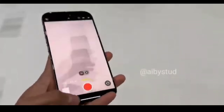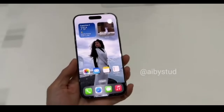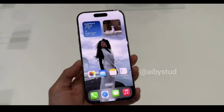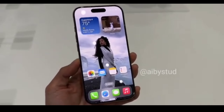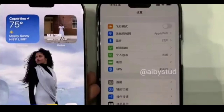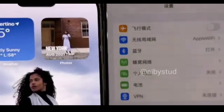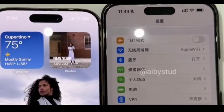To sum it up, the iPhone 16 Pro Max is a solid upgrade, offering superior performance, an upgraded camera system, and new features like the customizable shutter button. But what do you think? Let me know in the comments below. Thanks for watching, AI Stud Family. Don't forget to like, share, and subscribe for more tech content. Hit the bell icon to stay updated on our latest videos. And if you are interested in more iPhone 16 content, check out the links in the description. See you in the next one.